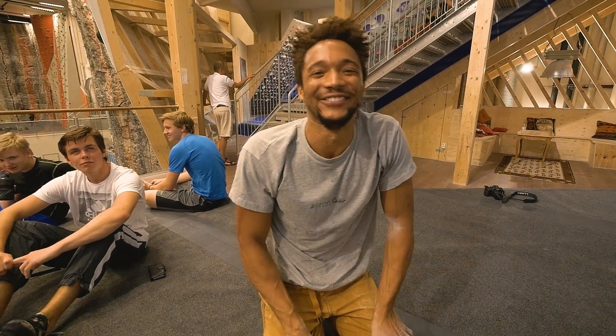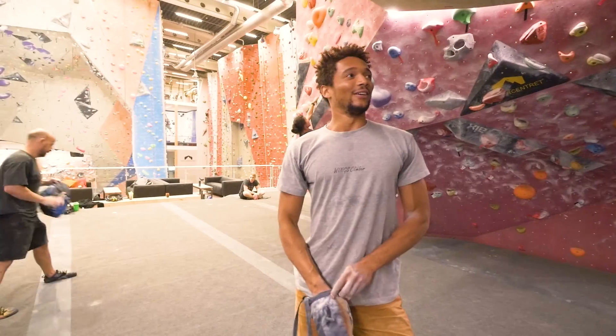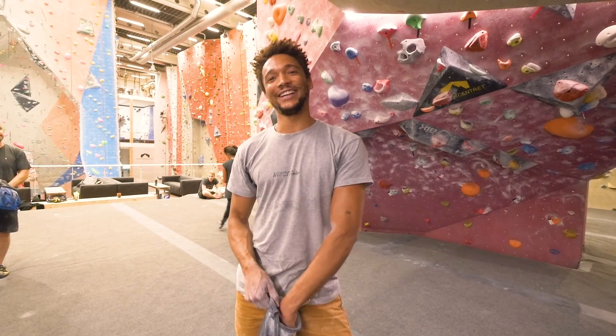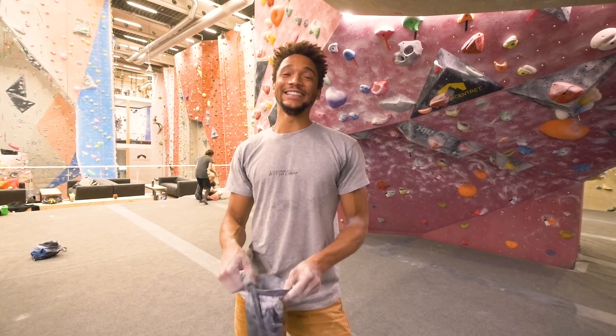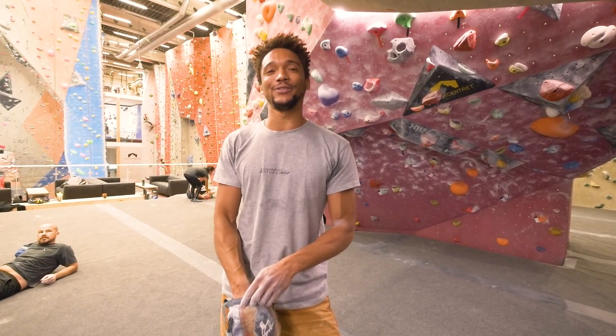It didn't really go. So we are here, and we're gonna try Joanna's problem. It's a 7A plus, overhanging — not really my strength. But I'm gonna give it a go. It's got some dynamic moves, a few crimps, and then you finish.